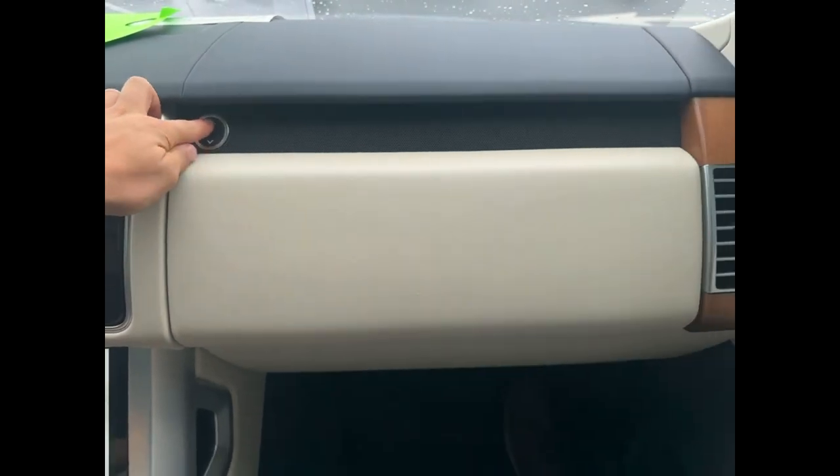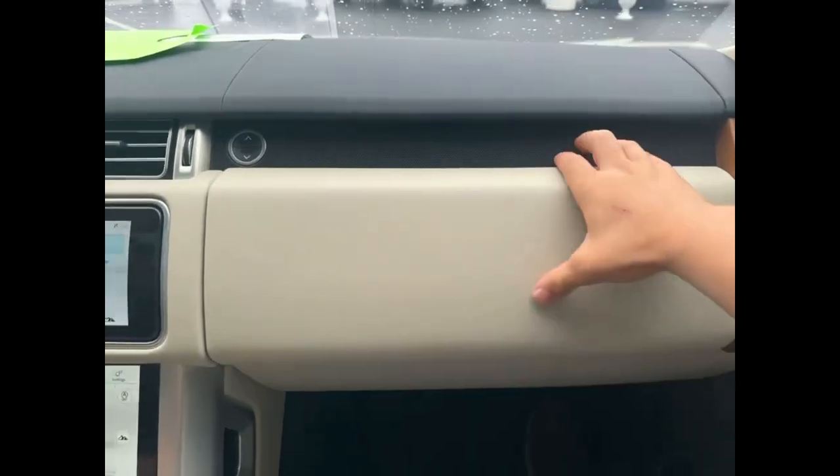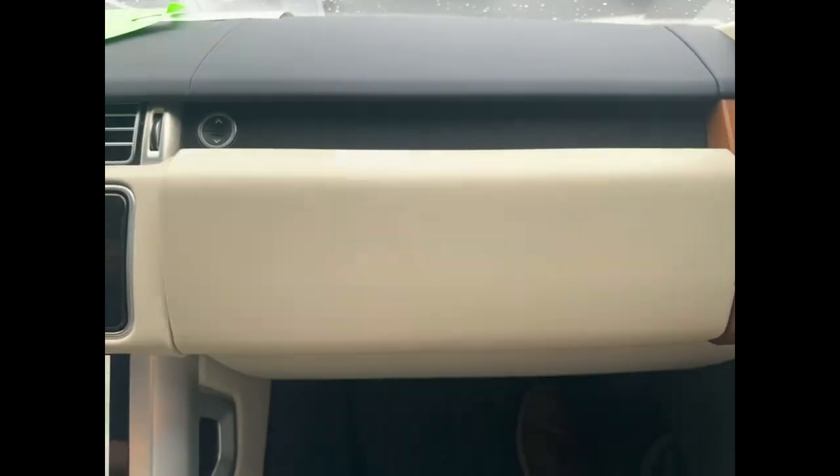Now, if you press this upward arrow, it appears as if nothing happens, but now you've just unlocked this compartment, and voila, more storage you've got.